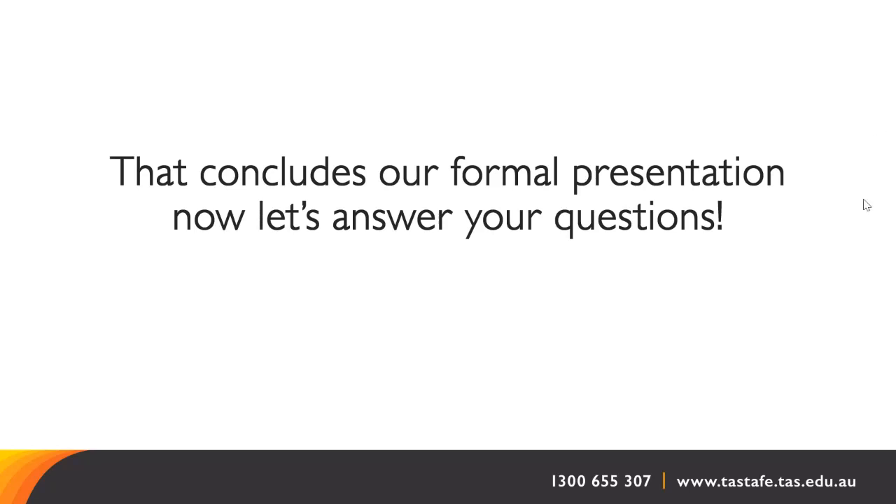What time do applications open? My understanding is they open from midday next Monday.